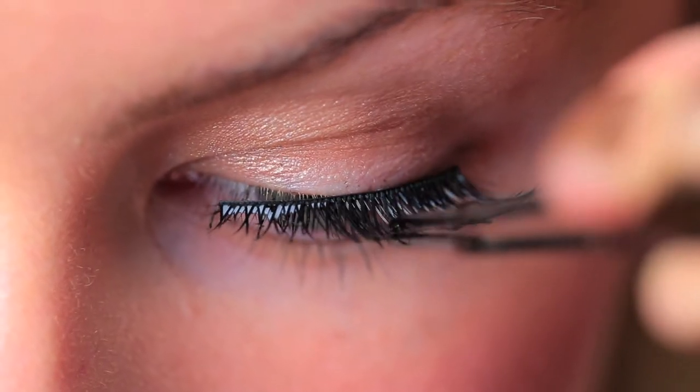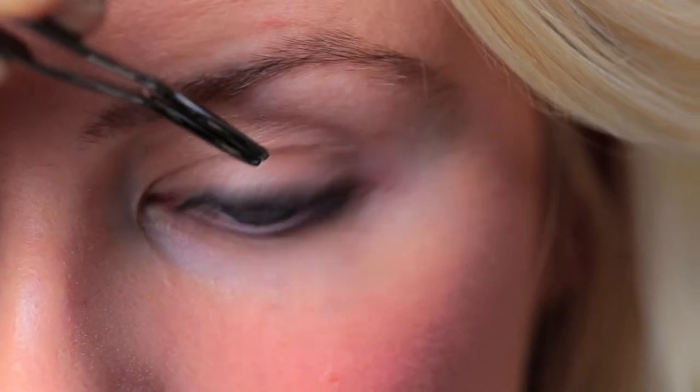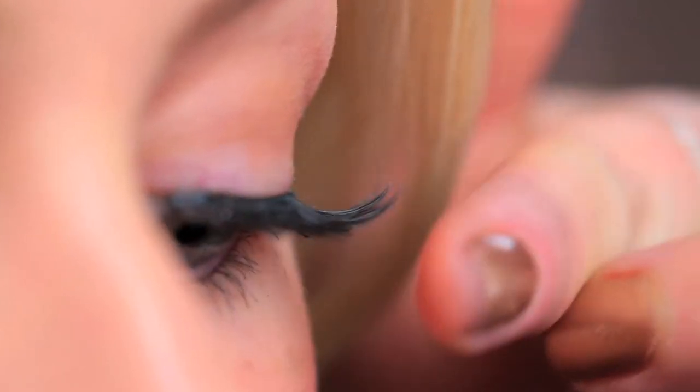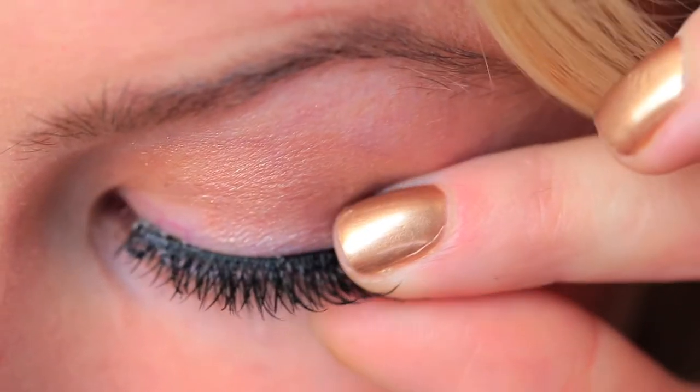Hold the eyelash and start to work it from the inner corner. Press the lash band down into the lashes all the way to the outer corner, working that band down into your lash line. Sometimes I'll take my finger and press my natural lashes and the false lashes together a little bit more at the root. They feel super lightweight and don't feel heavy — they're just going to really open and lift your eye.